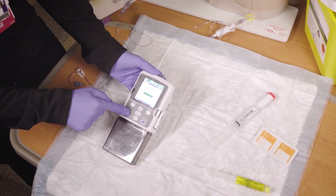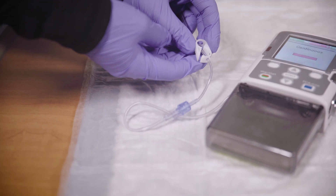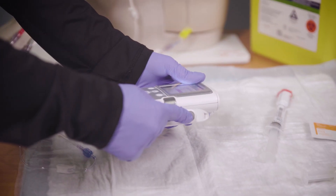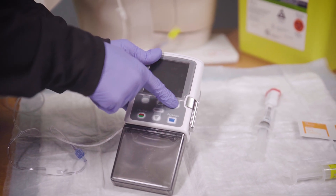Press stop/start on the pump, then press yes to confirm you want to stop the pump. Close the clamps on both the pump tubing and your central line tubing. Turn the pump off by pressing the on/off button on the side of the pump and press yes to shut off the pump.